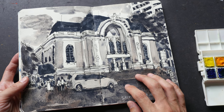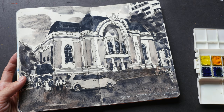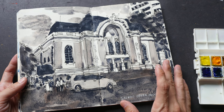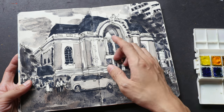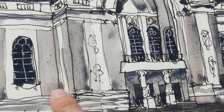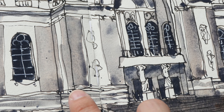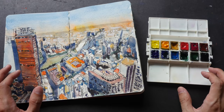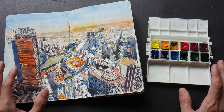For this last sketch I used sodalite genuine mixed with a bit of burnt sienna. If I use sodalite genuine on its own it's going to look a bit flat, so I added some burnt sienna to give it variation. You can see both colors working together to give me this shade of color, which I find quite pleasing, and there are some traces of burnt sienna here as well. So those are the 12 colors that I'm currently using.